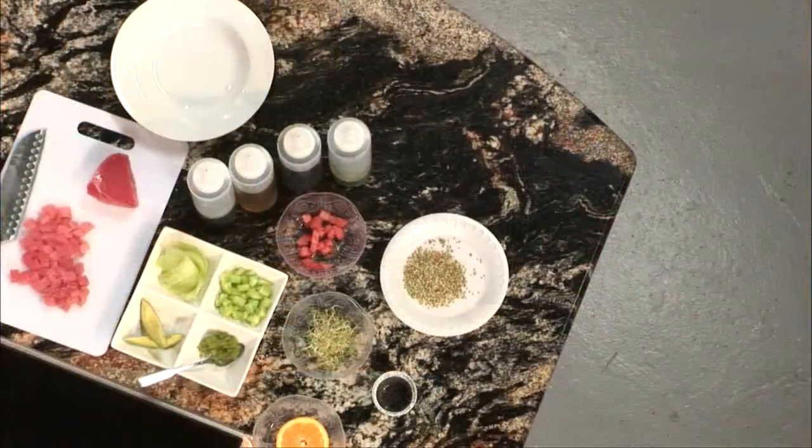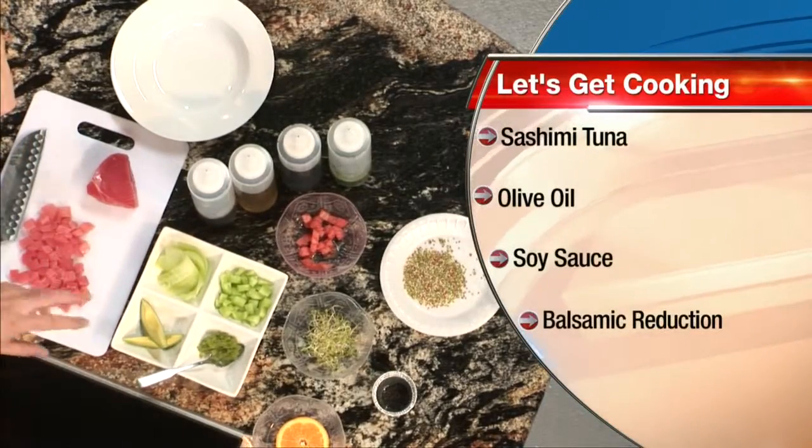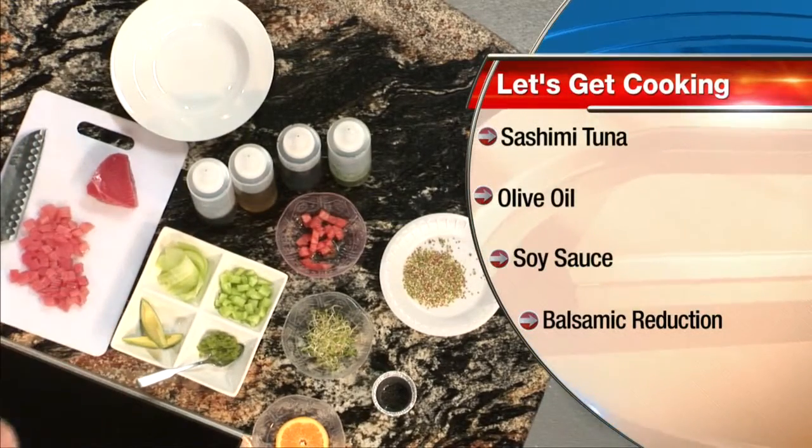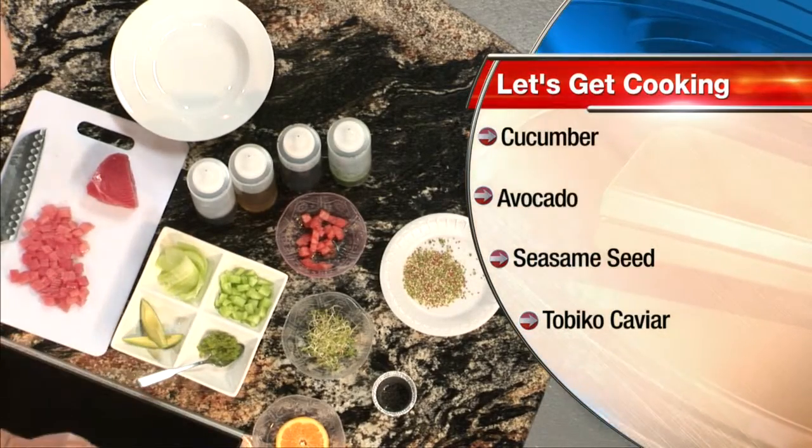Today we have a tuna tartare. The summer is close when it's something fresh, easy to make. We have the salmon, we have the tuna. And what else do we have? We have some cucumber, avocado, tobiko caviar, a little bit of microgreens, tomatoes, sesame seed, and orange.